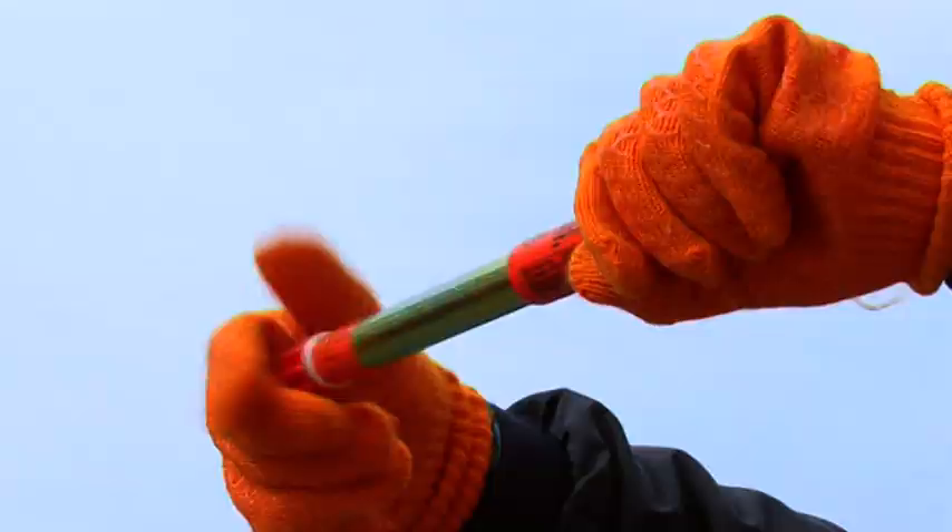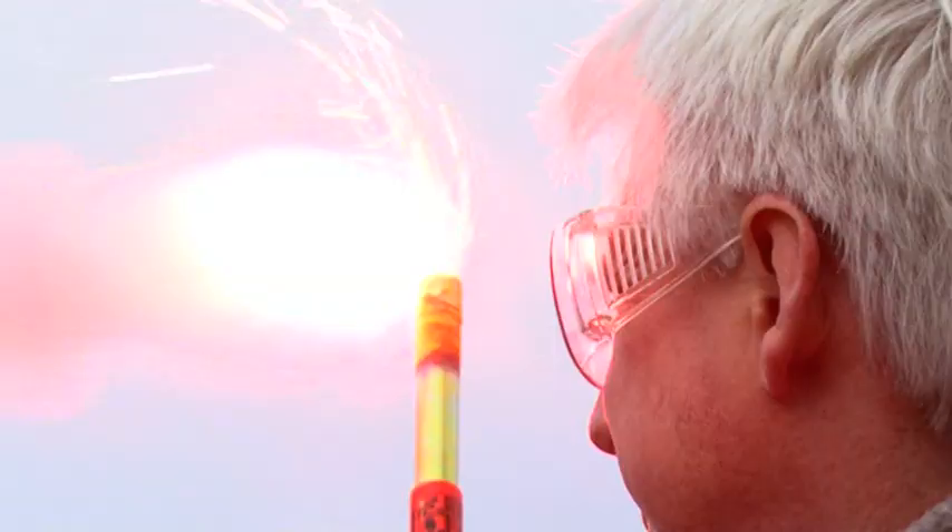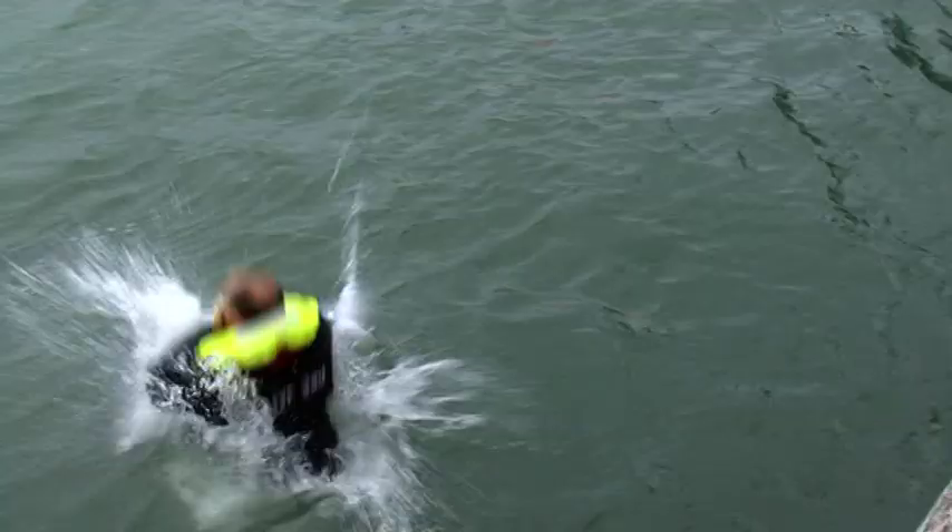The red hand flare. Extend until you hear a click, unscrew end cap and pull toggle. Hold at arm's length away from body and downwind. This hand flare pinpoints your position by day or night. And if you're in the water, it still works above and below the waves.